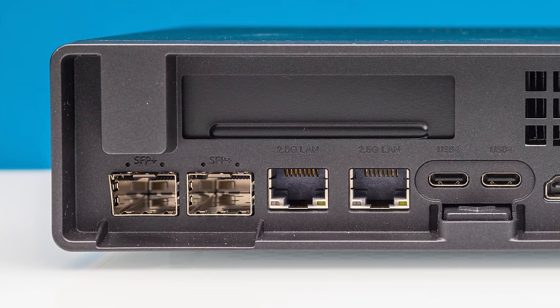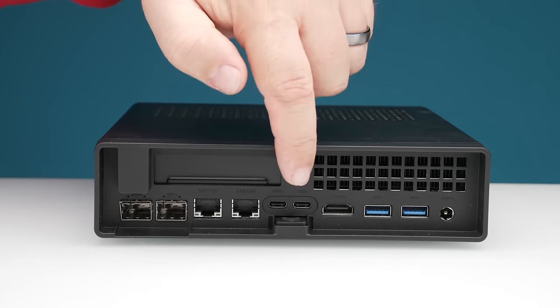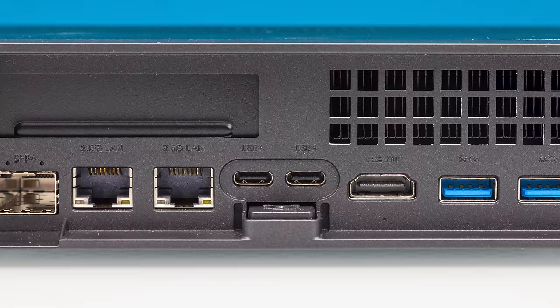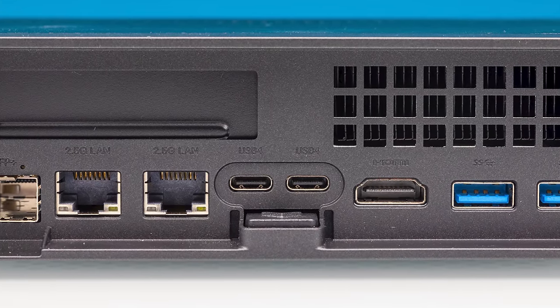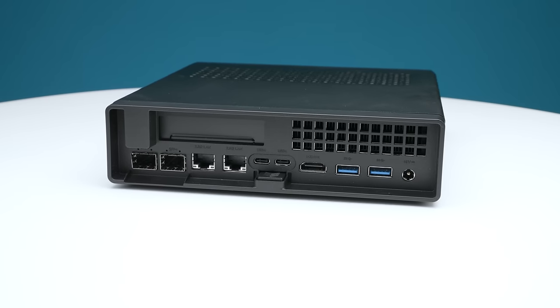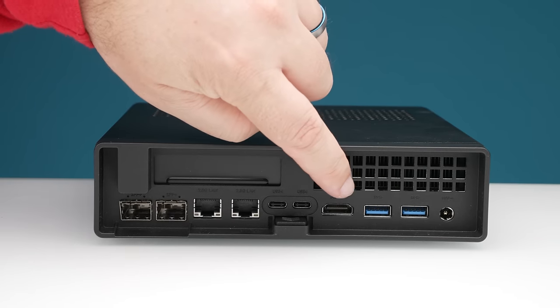Having four network ports — two 10-gig and two 2.5-gig — is pretty awesome, but there's even more high-speed IO because there are two USB 4 ports. These USB 4 ports can be display outputs, giving three total display outputs on the back. You can also plug in high-speed USB devices or connect things like a Thunderbolt 3 adapter, such as a 10GBase-T Thunderbolt 3 adapter. There's also an HDMI port for video output and two USB 3 Type-A ports.